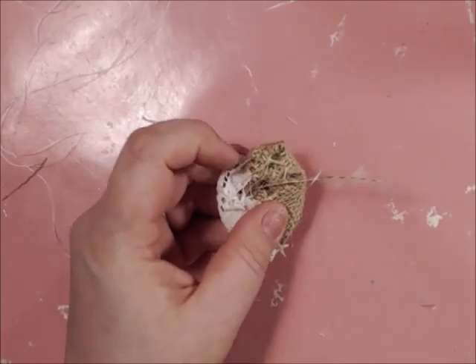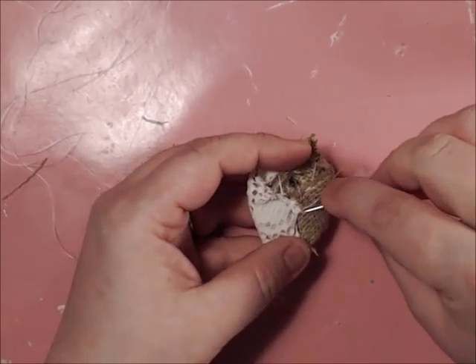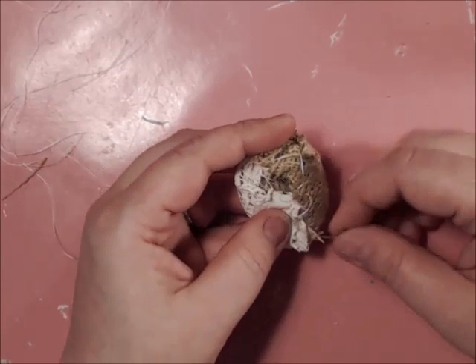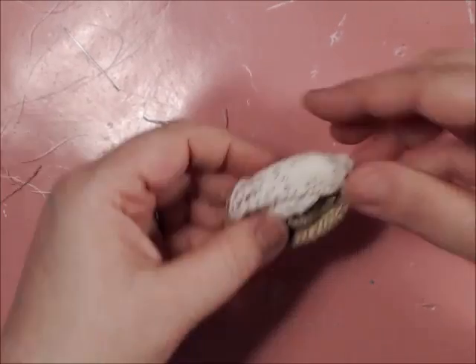Now burlap is going to fray, so you've got to be very gentle with it. If you like the frayed look, go for it. Then you're going to lock in your stitch and trim it off.